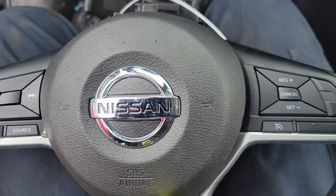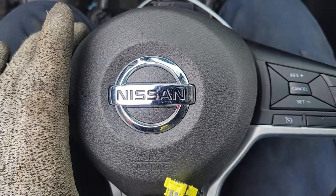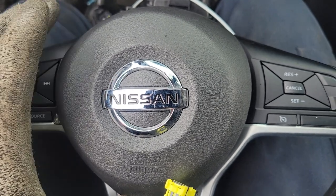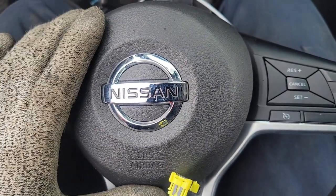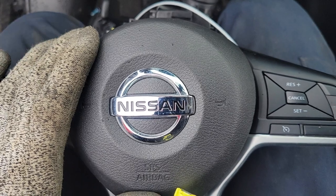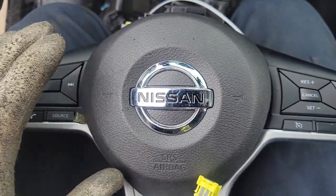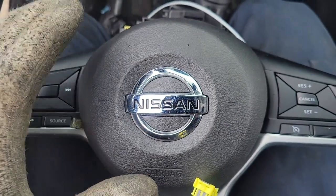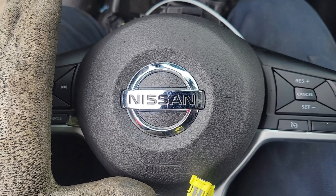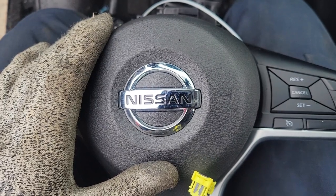This also applies to some Rogues, Altimas, maybe Sentras — they use the same airbag and the same mechanism to hold it in. The first thing you're going to want to do anytime you're messing with airbags is disconnect the negative terminal on the battery. You don't want this to go off — it's very expensive. Disconnect the battery first, leave it set for 10 or 15 minutes to get any excess charge out of the system, because there are capacitors that hold energy that can cause these to go off even if the battery is disconnected.